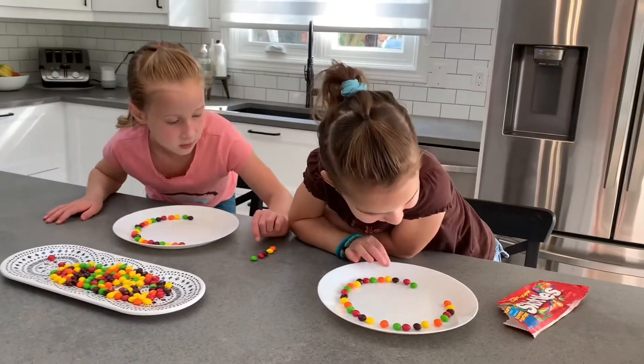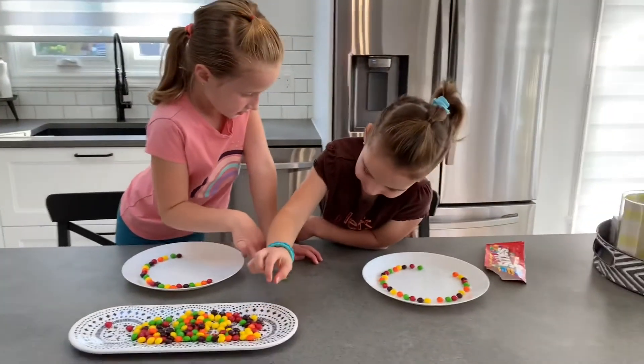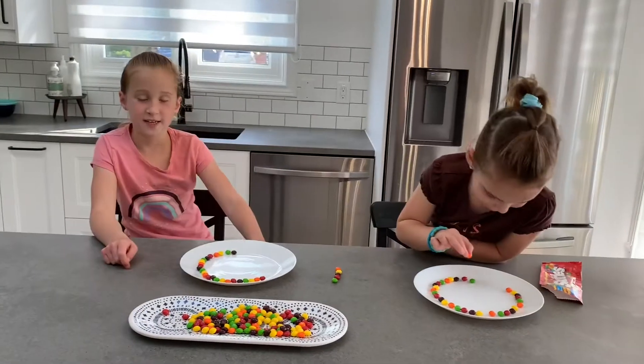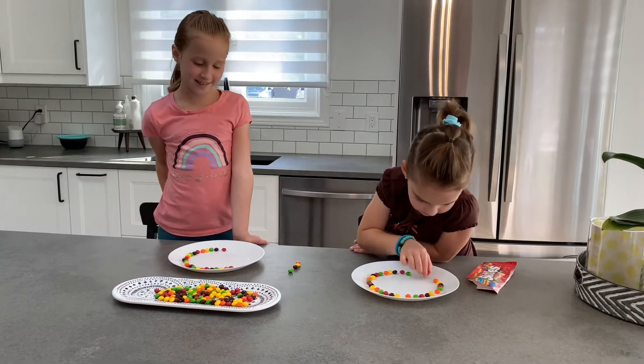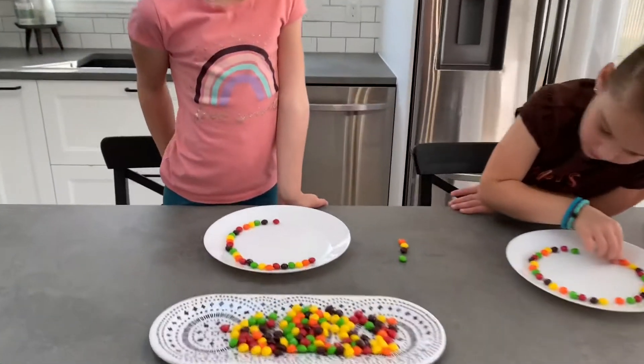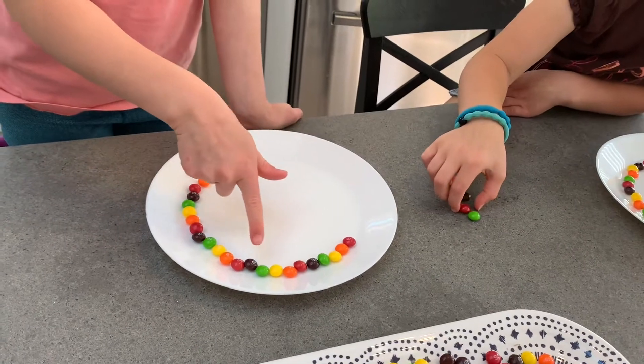Now just keep on continuing. After green there's nothing, so you restart all over. In French the word for pattern is 'fit.' My pattern is red, orange, yellow, green, purple — and then red, orange, yellow, green, purple, repeating all the way around.